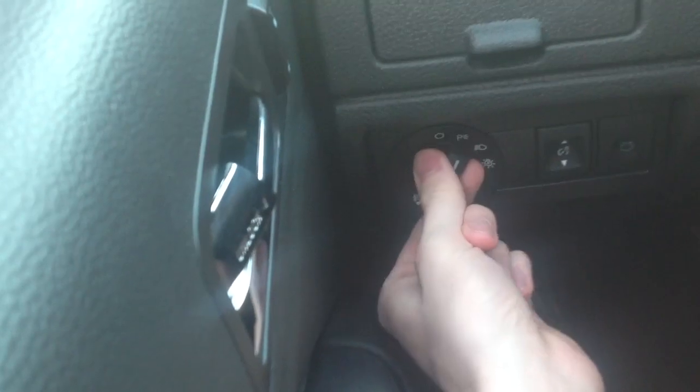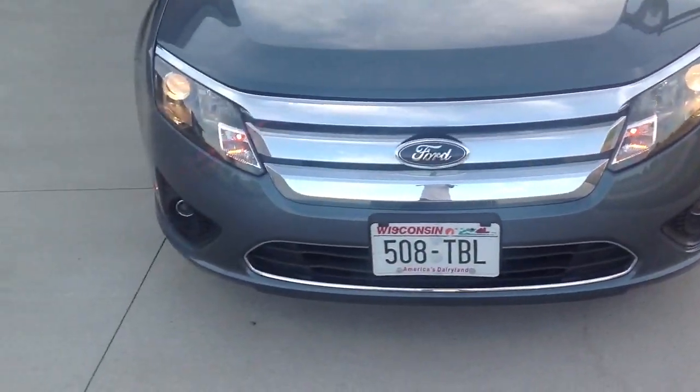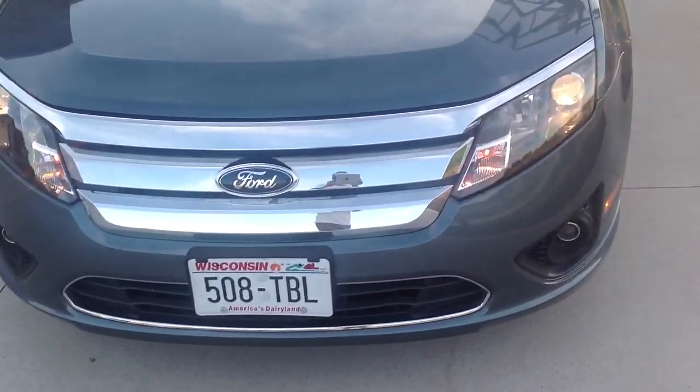Take that switch and move one more click to the right. Regular headlights are on. We're just going to show you from the front — there we have them. And that's always a good idea: whenever you drive, turn your regular headlights on.